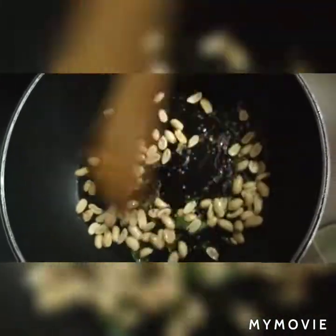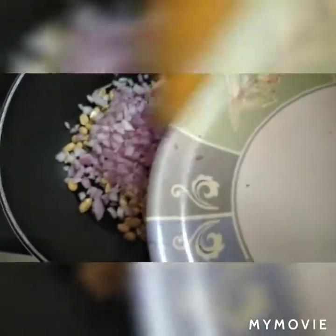Now we will carefully roast the peanuts. After roasting, when the color changes, we can use them in the pan and then remove them aside.